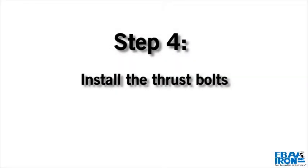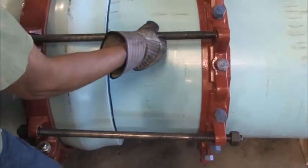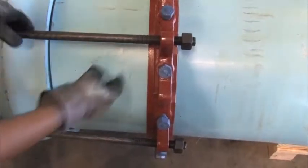Step 4. Install the thrust bolts. Thread a nut onto each bolt until there are several threads showing.